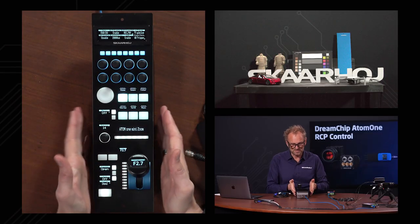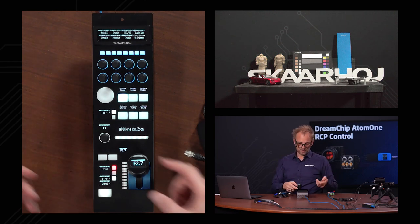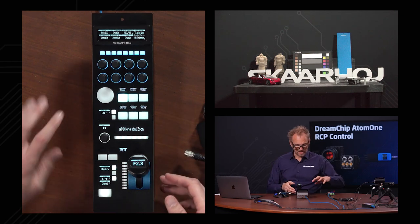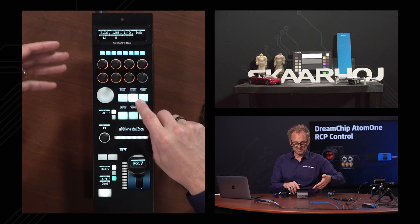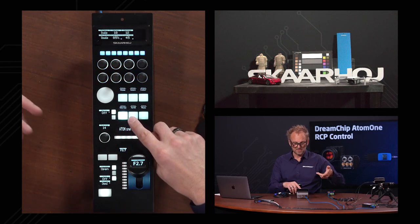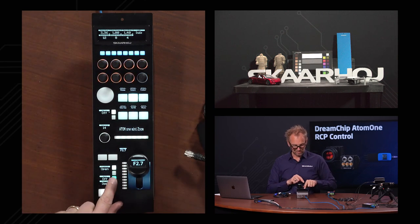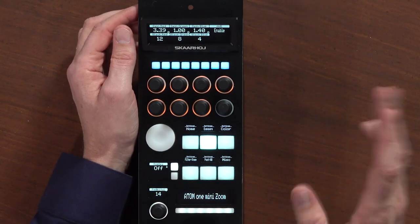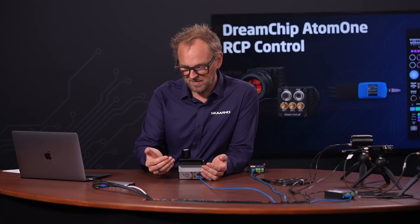It's PoE powered — very nice. This is standard SkyHoy products; they are always PoE powered, and that's the cabling workflow we suggest. On this RCP, you also have a log RCP function, so you can move the joystick as you like, and then if you release it, we are back in position. We can usually move around in the various menus using these knobs up here. The default configuration has a home screen and an exposure screen, with secondary options accessible if you hold down the shift key. Let's take a closer look at the menus to control the DreamChip camera.